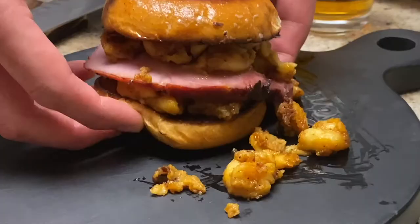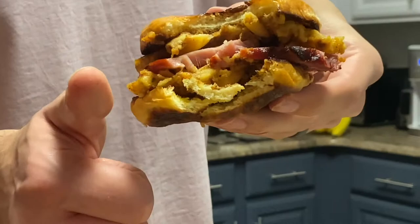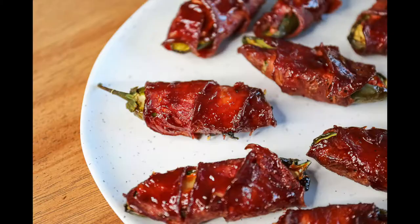If you make something this good, make sure to share it with us. You can find me or my husband on Instagram — I'll leave our handles below. Until next time, don't forget to check out some of my other favorite smoker recipes, and I hope you have a wonderful and delicious day. Cheers.